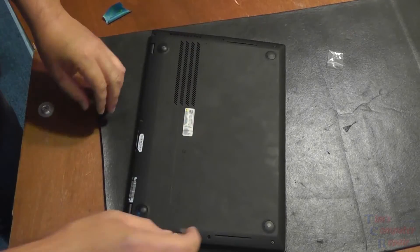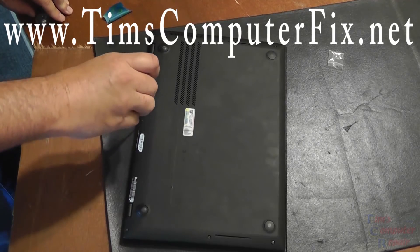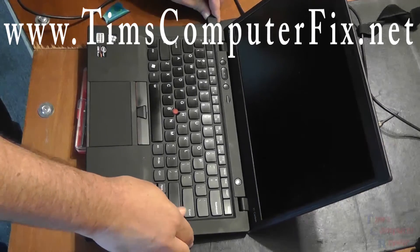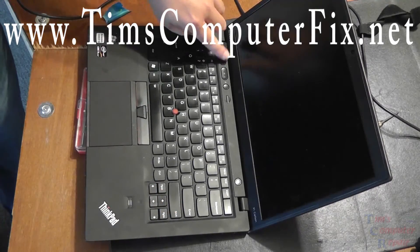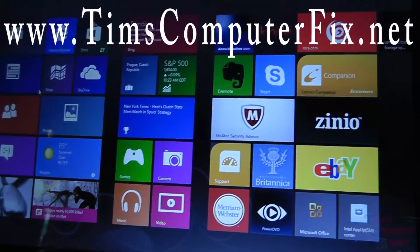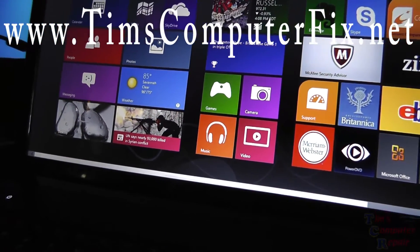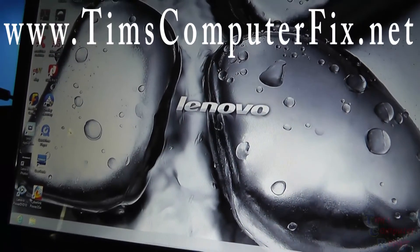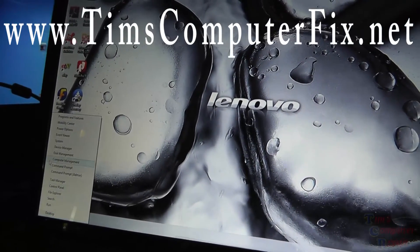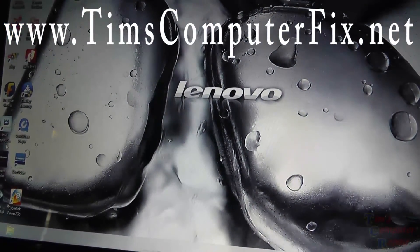This is a relatively easy repair. Lenovo makes it really easy to gain access to the insides of these Carbons. But if you are uncomfortable doing this repair, feel free to send it to me — you can find me at TimsComputerFix.net and contact me through my website. We can test the computer out now, and as we can see it fires right up — looking good. Make sure everything works before we call the customer to come pick it up. I hope this helped somebody figure out how to repair your X1 Carbon. Please rate and subscribe to my feed — I would really appreciate it.